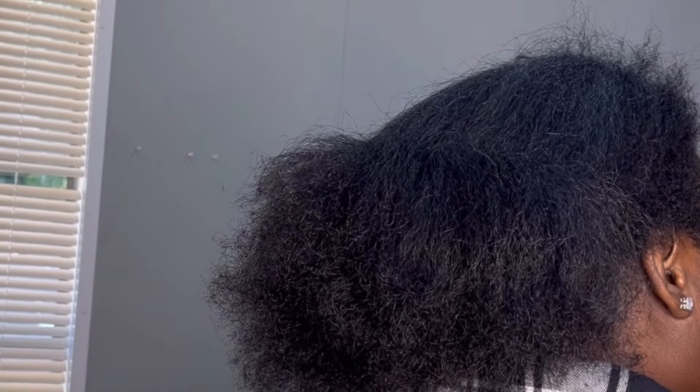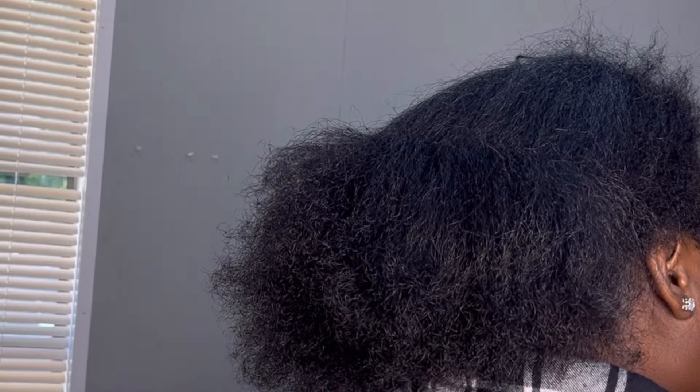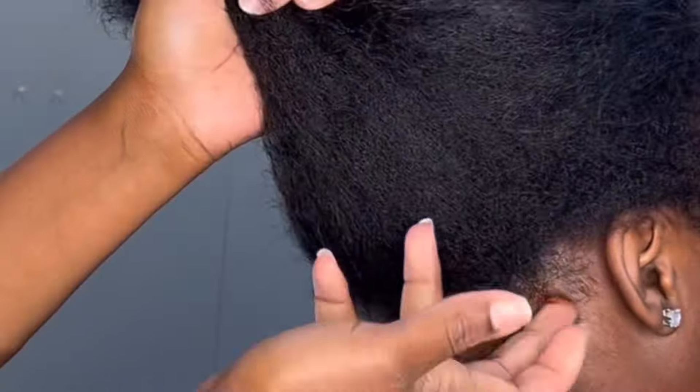Hey family and welcome to the channel. We have a new product review: Lock and Twist conditioning braiding gel.